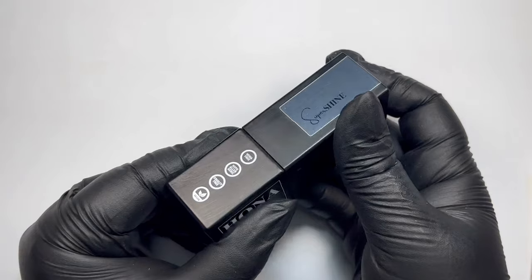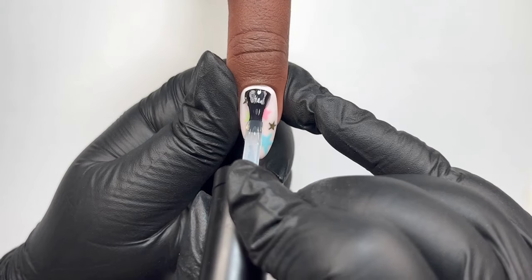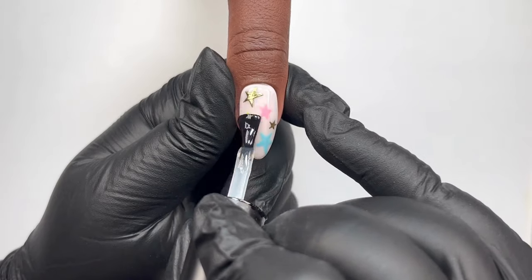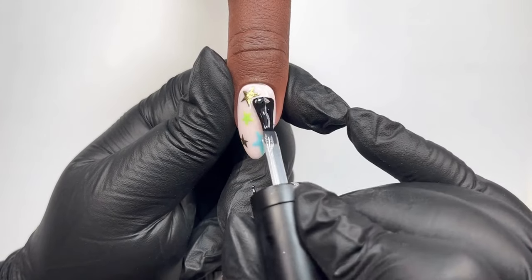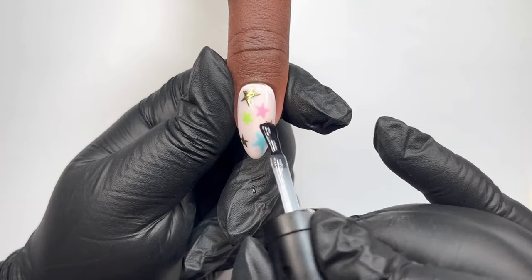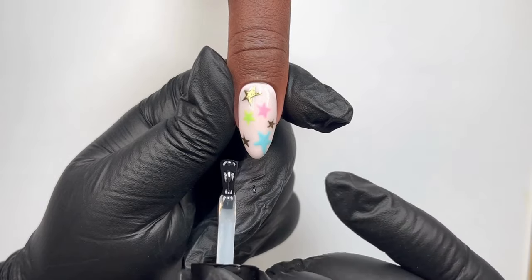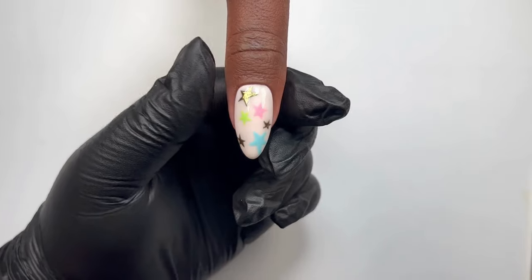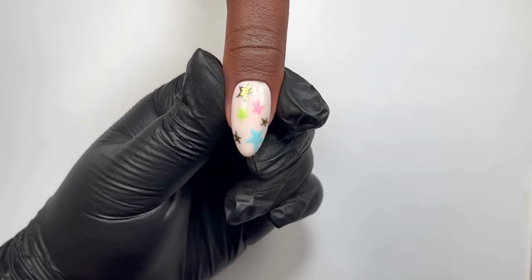Float your top coat over the whole design and cure for 60 seconds, and you're done. Hope you enjoyed this video and found it informative. Let me know how you get on with it. If you have any questions or need any help troubleshooting, my DMs are always open, so feel free to send me a message.